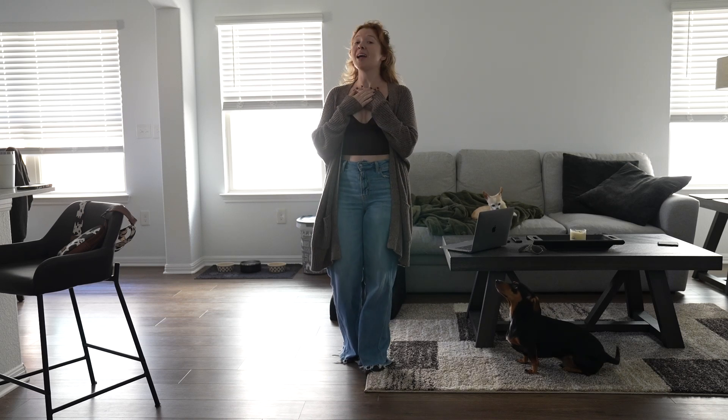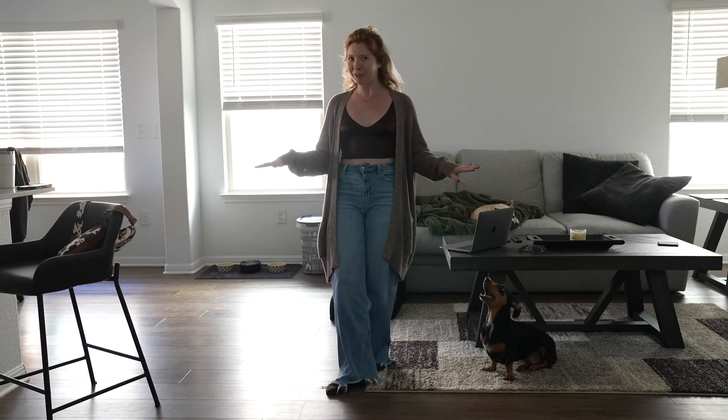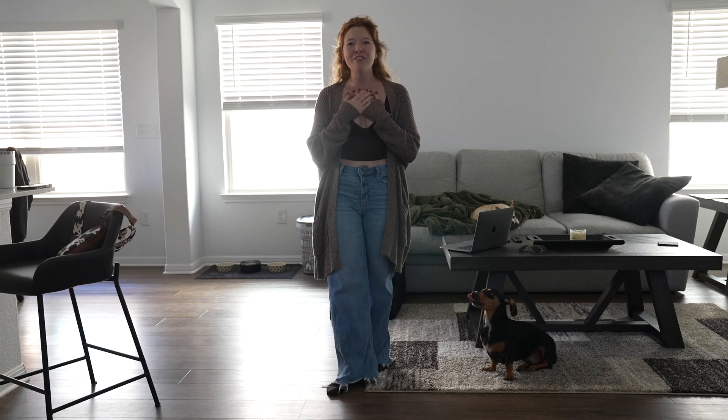Howdy y'all, my name is Tara Bianco and I am here to teach you guys the line dance Lucky to Lucky by Katrina Cain. It is a 24 count four wall dance, no tags, no restarts, choreographed by myself and Kenzie Heaser.